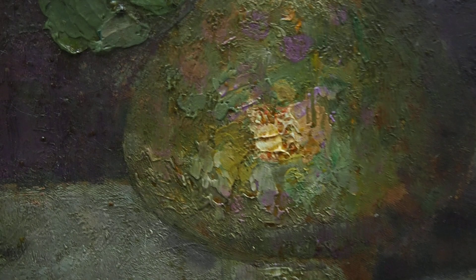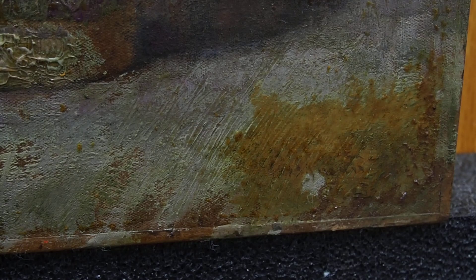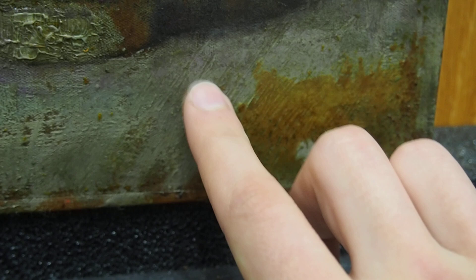Here at the signature, since it's a sensitive area, we're coming back to that. But you can see just what a difference between the original paint and the discolored varnish.